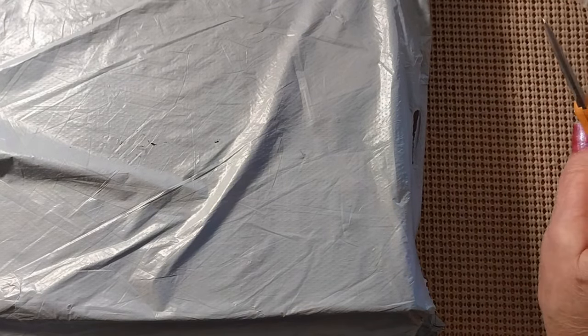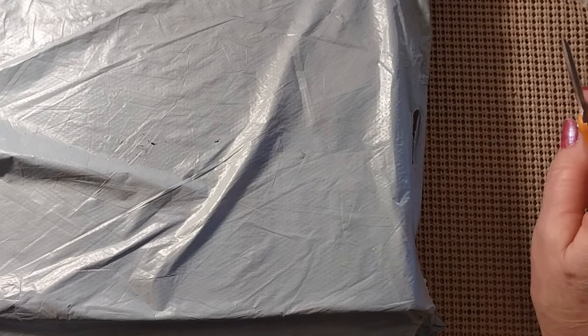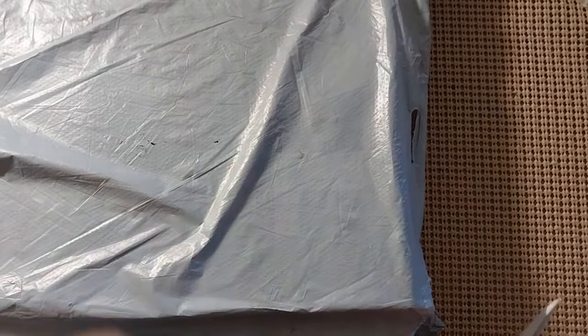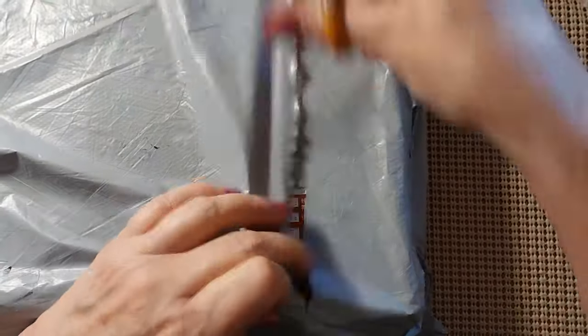As you can see, we have another unbagging — that means we have a review. So let's find out what is in this bag. It appears to be a box from the outside.